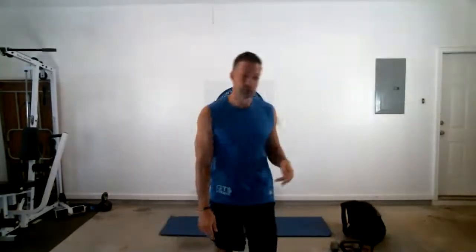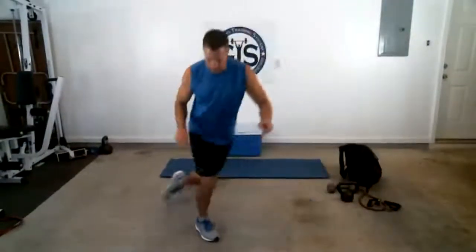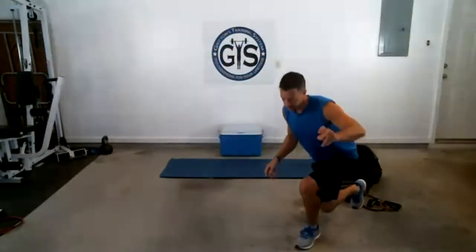Here are your first two moves. This first one is called a curtsy lunge — you'll see why. You're basically stepping behind. If I step over to my right, my left leg is the one that goes down. Let me change the angle so you can see better. It's basically like a lunge with a rotation — step over and lunge.